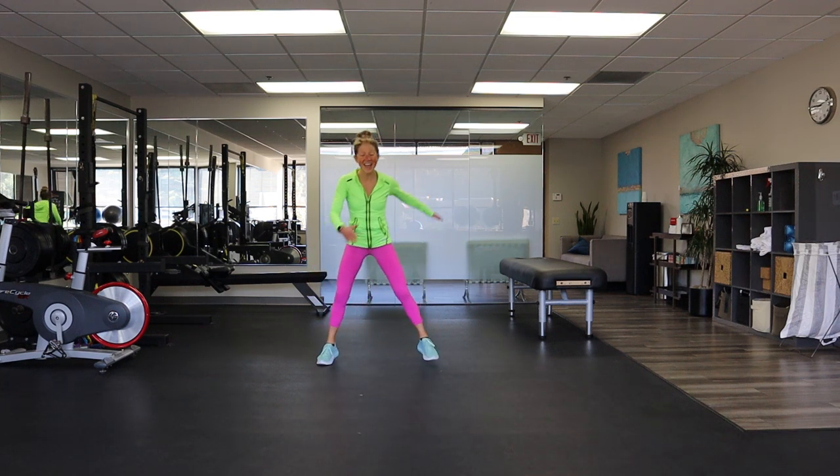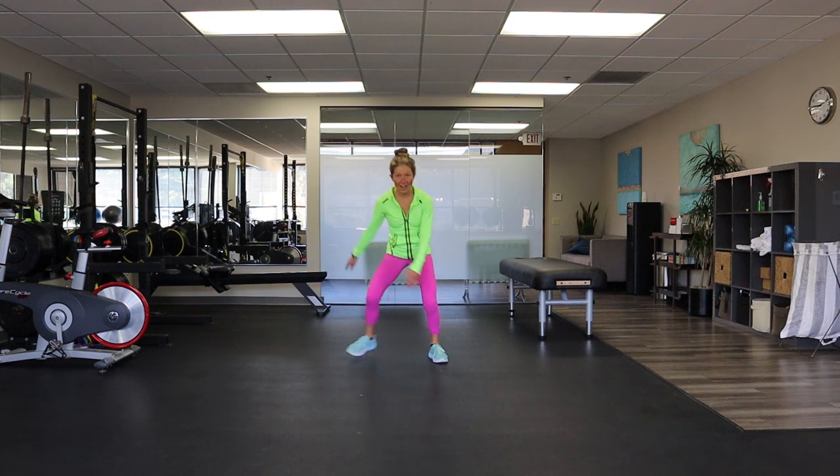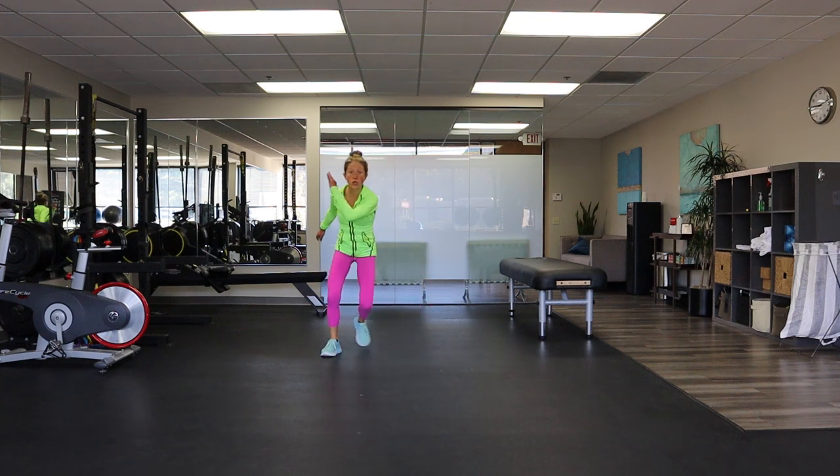Stay with me, come on, you can do it — breathe, skate, skate. Are you feeling good? If you rollerblade, maybe you know this exercise pretty well. Almost there — four, three, two, and one.